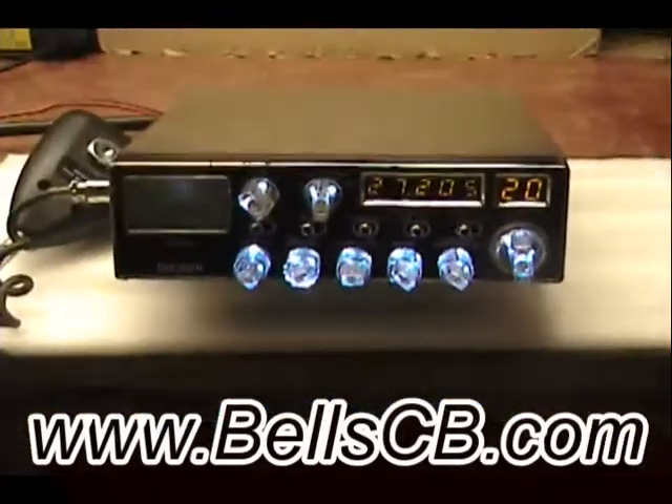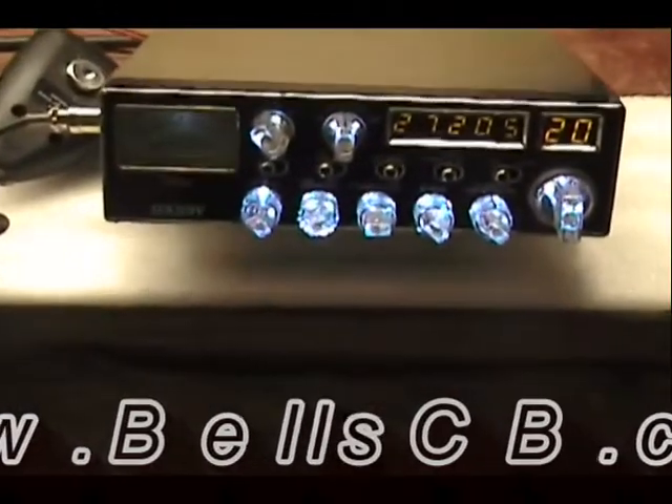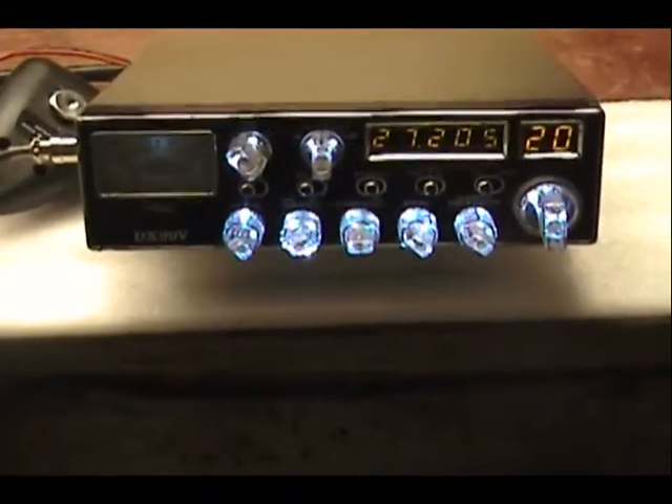Hello everybody, this is Screwdriver at Bell CB. Got a repair report today for Lewis in Texas. He sent me this Galaxy 99 that had no receive and no transmit.